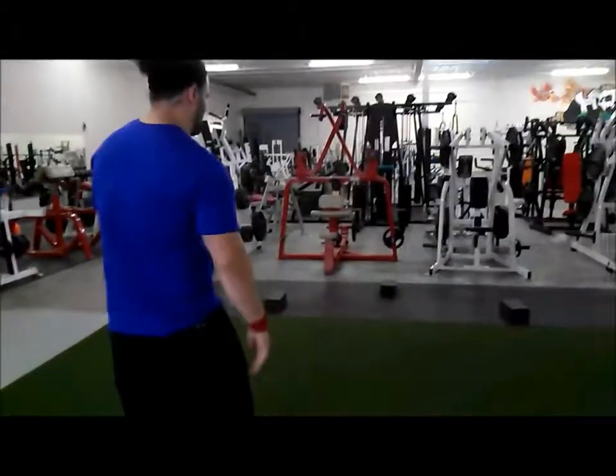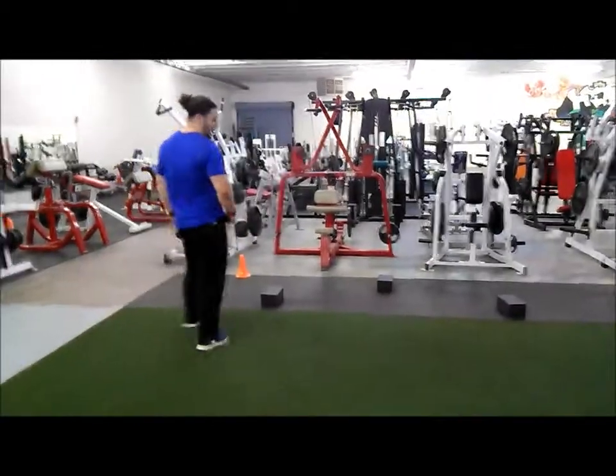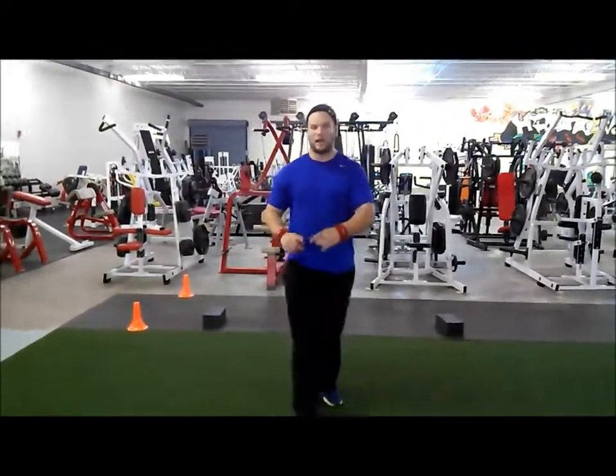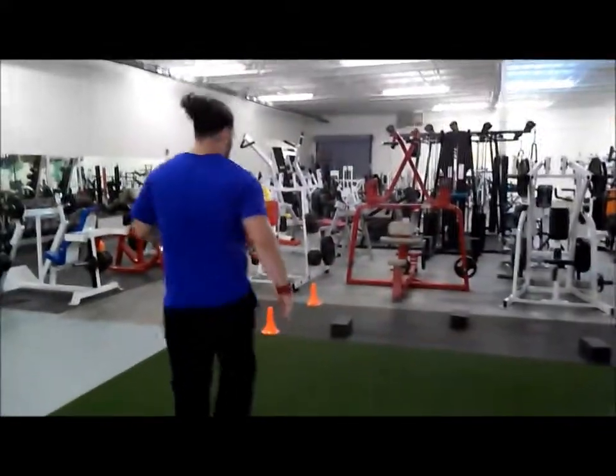This is what we do. We put out obstacles for the athlete to step over. If he's running choppy, he's not going to step over the obstacles — he's going to step short. That's going to be a key indicator. But 9 times out of 10, that visual will make him step over. So it's going to look like a couple of obstacles.